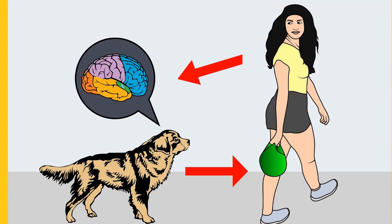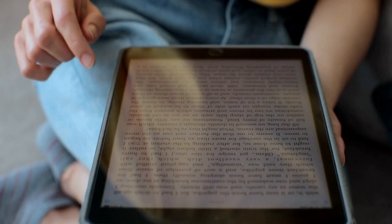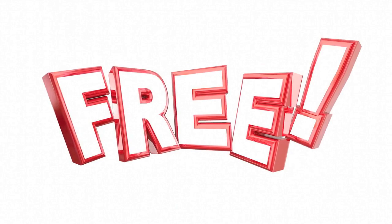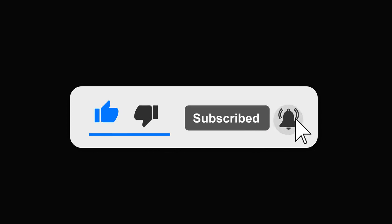Do you want a well-behaved, obedient, and calm pet dog without spending hours training? Check out the first link in the description and download the Secret Training Technique guide absolutely free — available for a limited time only. For more information, visit www.morkie.co.uk. Please subscribe to the channel, Little Paws Training, if you are serious about training and grooming your dog.